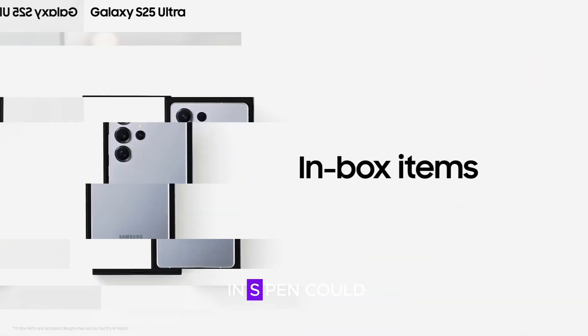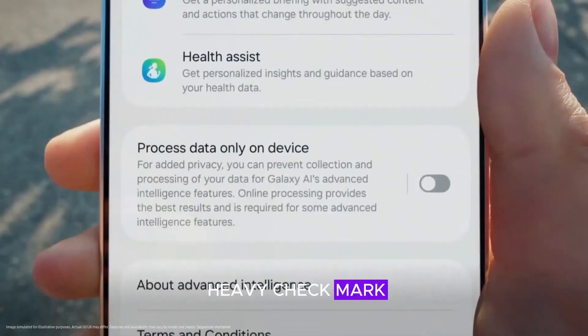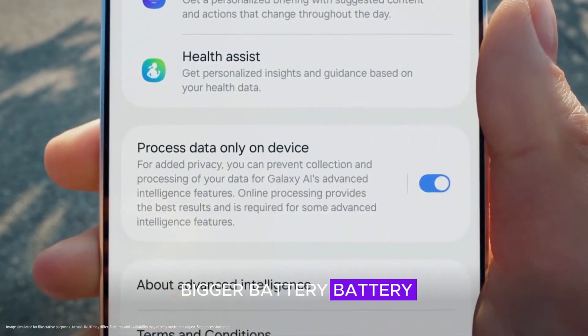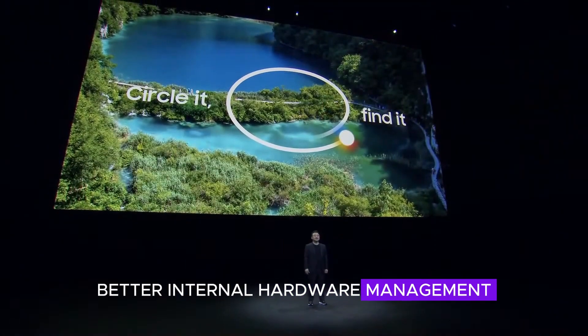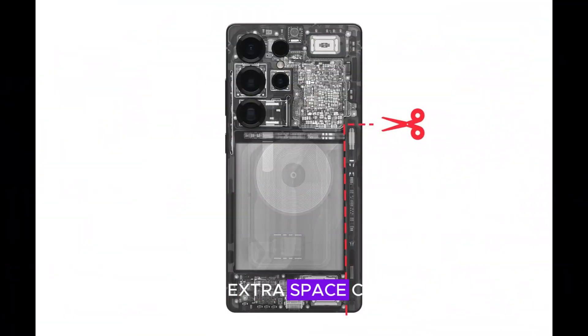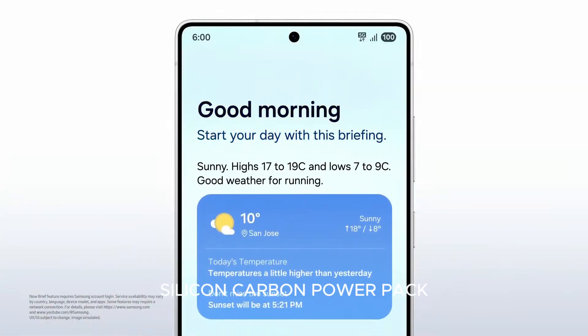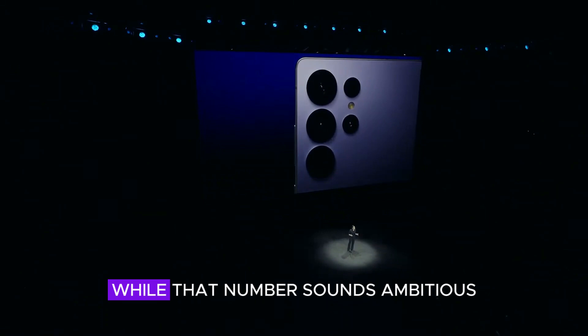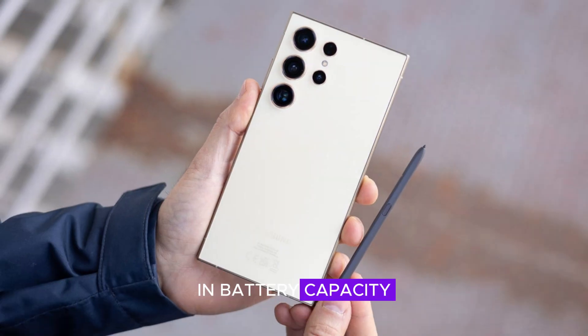Why could removing the built-in S Pen be a huge win? Think about it: more room for a bigger battery, potential design enhancements, and better internal hardware management. That extra space could allow Samsung to integrate a much larger battery, possibly even a rumored 7,000 mAh silicon carbon power pack. While that number sounds ambitious, it's clear that Samsung is overdue for an upgrade in battery capacity.